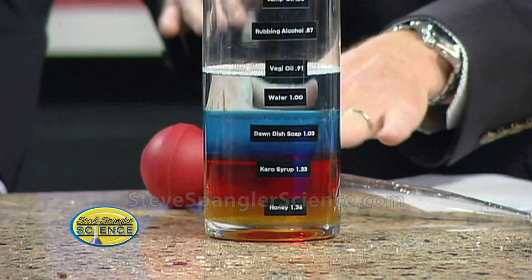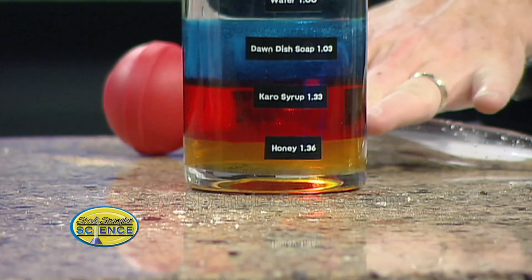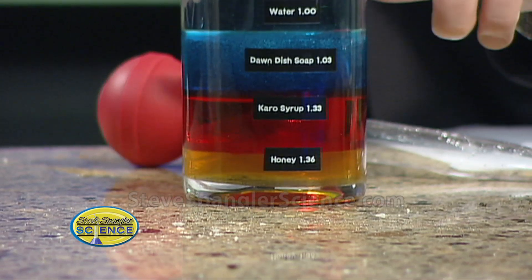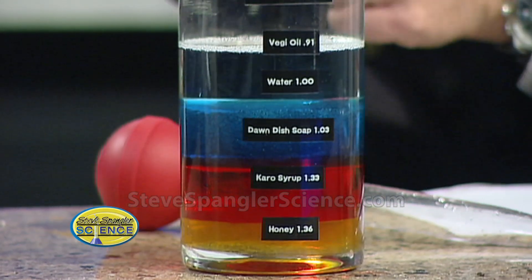I had to start this a little early because it takes some time. If you take a look at the bottom right here, I have honey. Honey sits on the very bottom, and then we have syrup — this is corn syrup, called Karo syrup. On top of that is Dawn dish soap, slowly put one on top of the other. And there's our next resting spot — that's water.